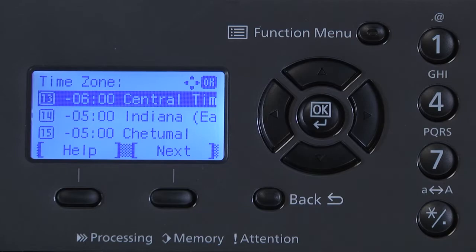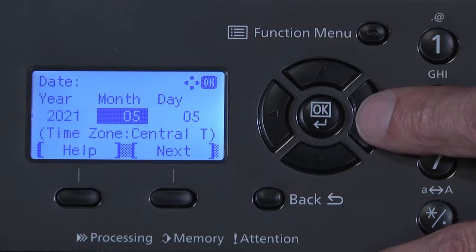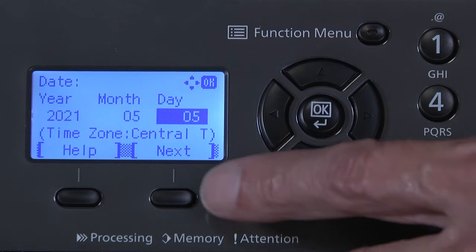Using the up, down, left, right navigation keys, enter the current year, month, and day. Press Next. Using the navigation keys, enter hours, minutes, and seconds if required.